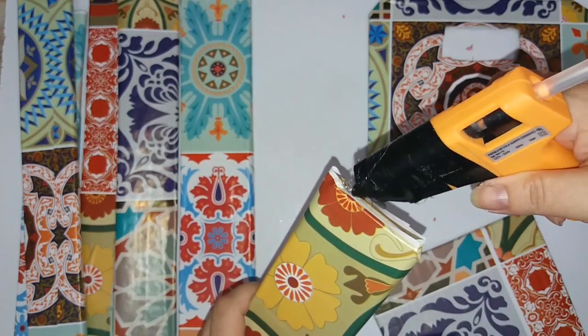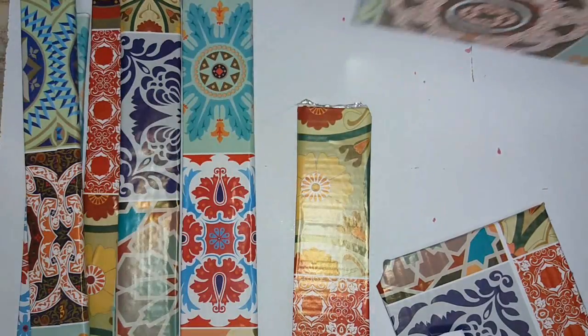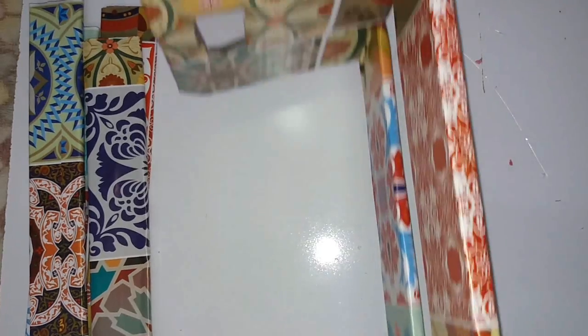And now, everyone, just glue everything with hot glue, which is much faster and easier. But if you don't have hot glue, use universal glue — that works too, okay?